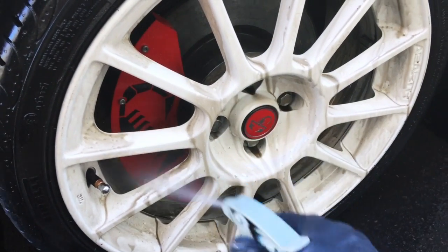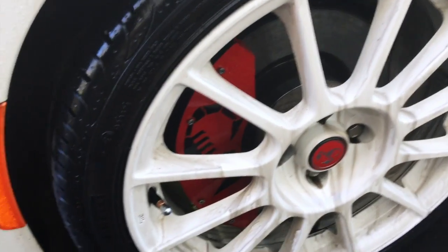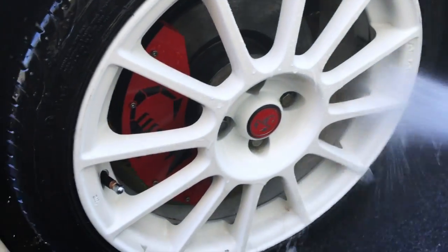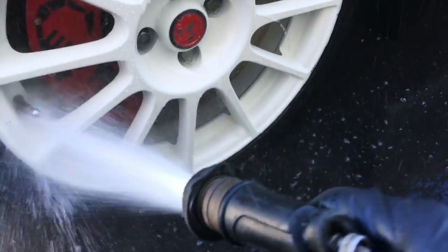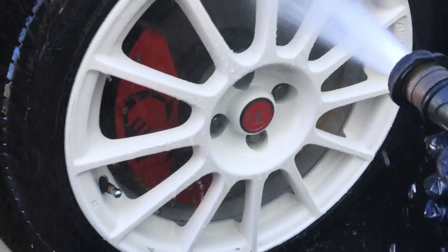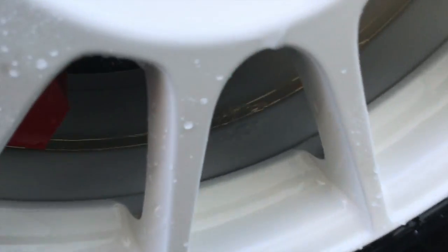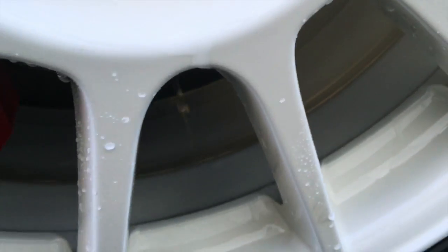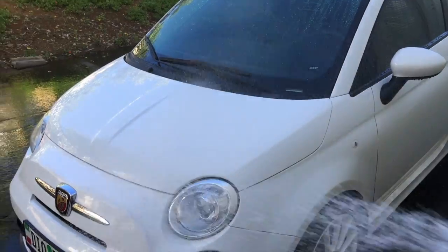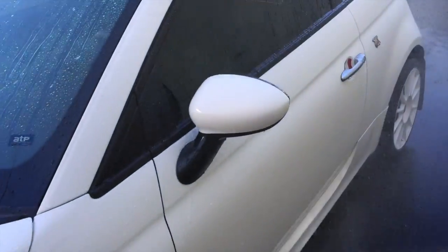At this point I want to make sure we get the brake calipers, and then we're going to go ahead and rinse it off. And there you have it — it's clean. Now we're going to take the car down and shoot it with water just to rinse off any loose debris.